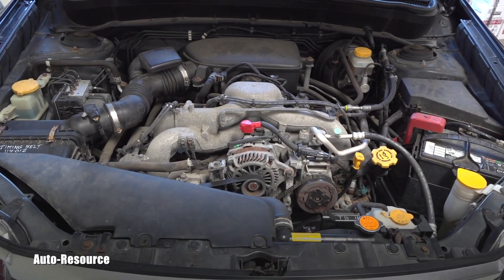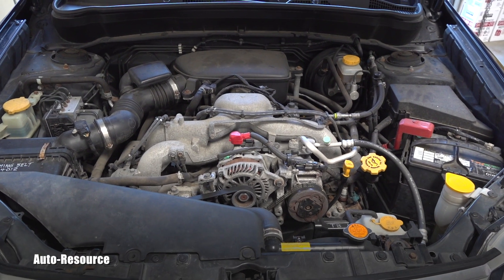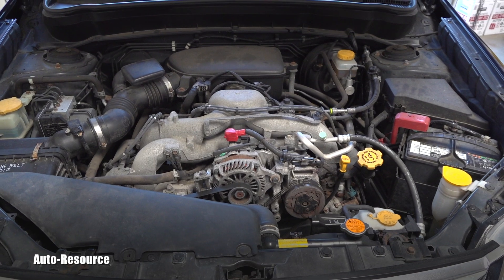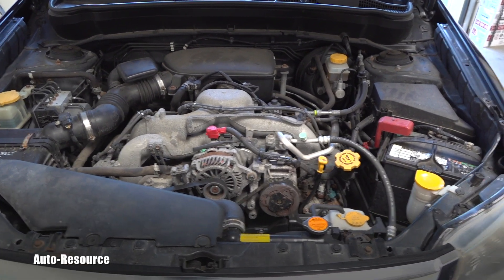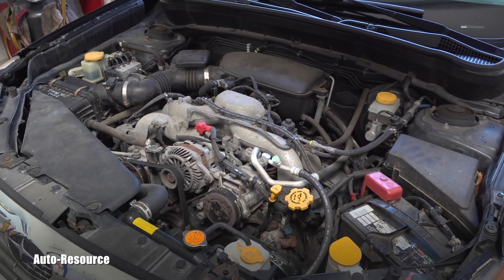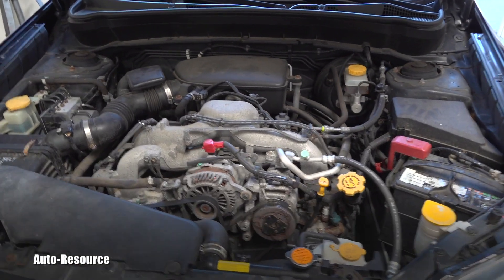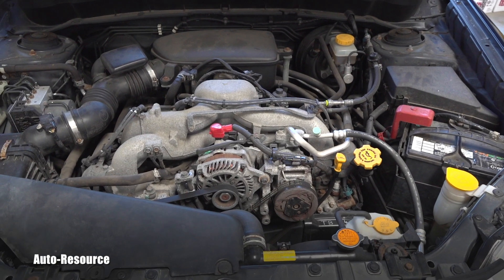Right after the replacement, the idle became a little bit low. Basically when you stopped at a stop sign or in an intersection, it felt like the idle was too low and the engine would die. After a few test drives it improved a little bit, but it's still not to full satisfaction, so we will perform the engine idle relearn procedure.